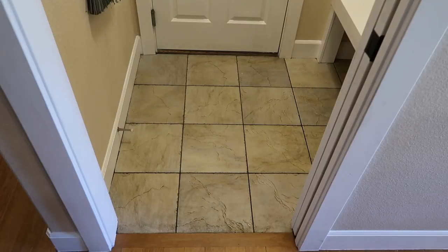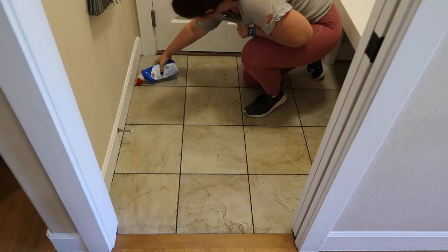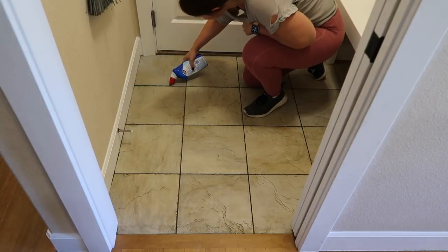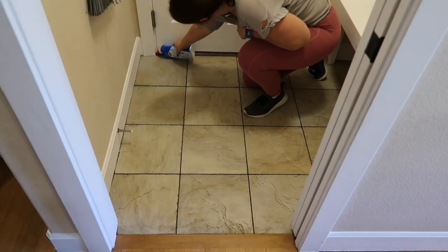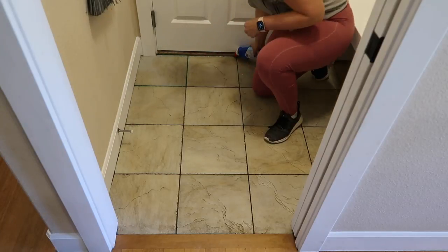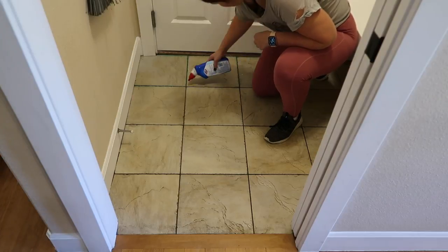This is the product I'm using — just Clorox bleach toilet bowl cleaner. All I did was squeeze it into the grout lines. I wanted it to sit on the grout the longest so I just followed the lines. It's a pretty thick gel so it stays in place well, but as it sat it kind of bled out a little bit, which is fine.